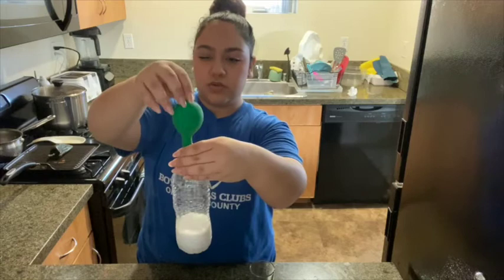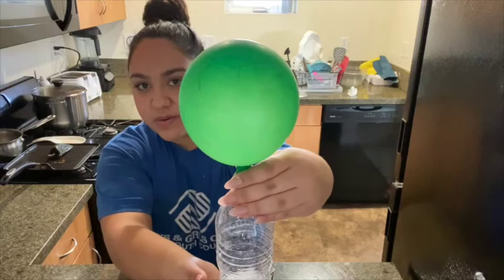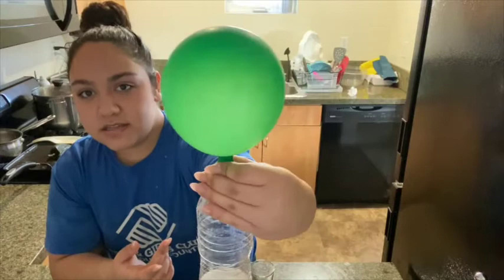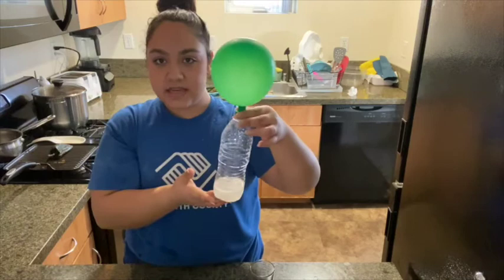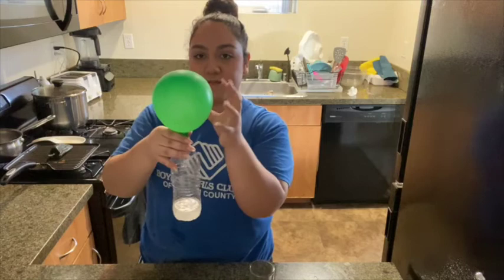Our balloon inflates and as you guys can see, we have a butterfly on our balloon! This is a fun experiment to see the changes that a caterpillar goes through when it turns into a big beautiful butterfly. As you guys can see, the baking soda reacted with the vinegar, which created carbon dioxide and inflated the balloon since all the gas was stuck inside the water bottle.